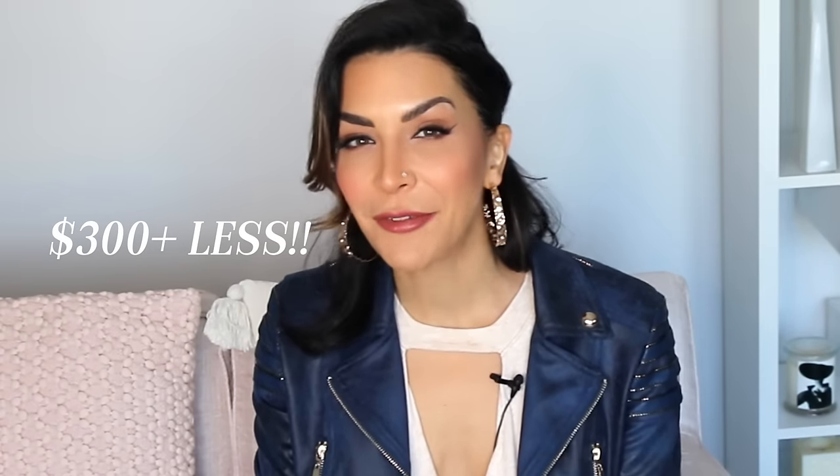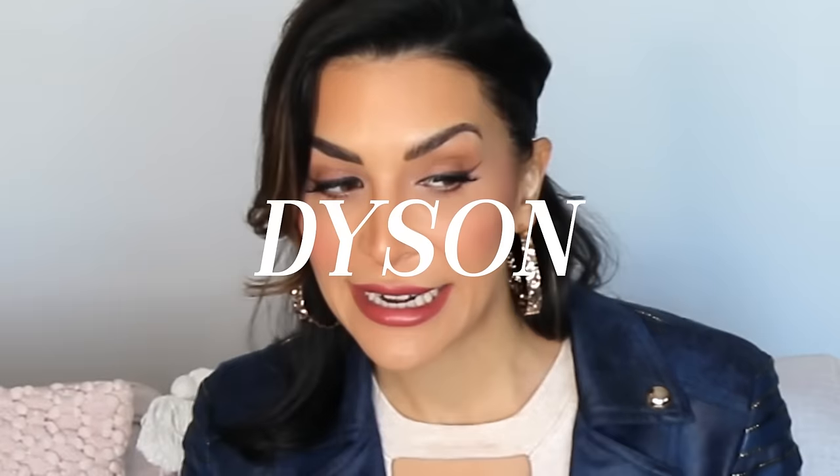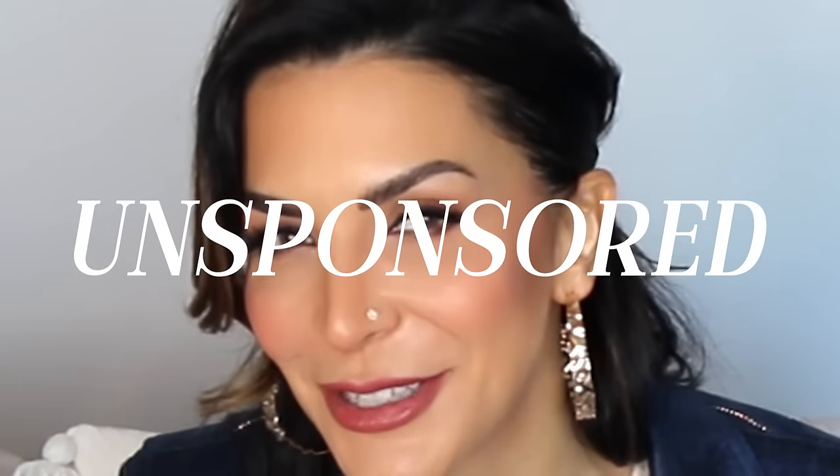The Shark Flex Style is hundreds of dollars less than the Dyson Airwrap, but it seems to offer many of the same benefits. Is the Dyson Airwrap awesome? Yeah, it is. Of course it's awesome. Is this awesome? We're about to find out today in this completely unsponsored video.